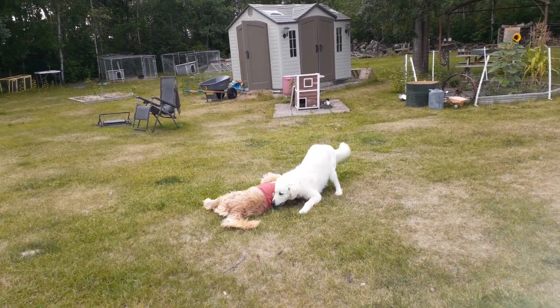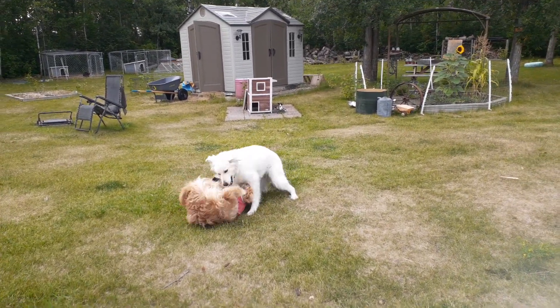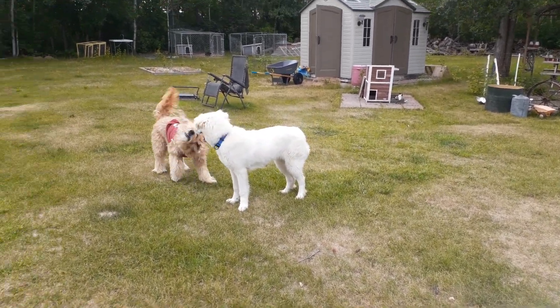Some people claim livestock guardian dogs are untrainable. It is true that they're stubborn and intelligent — they really are — and they're huge. But they can be trained, and they should be trained.